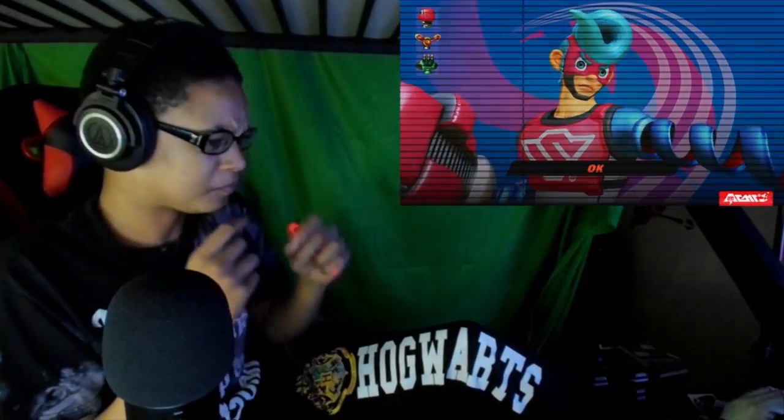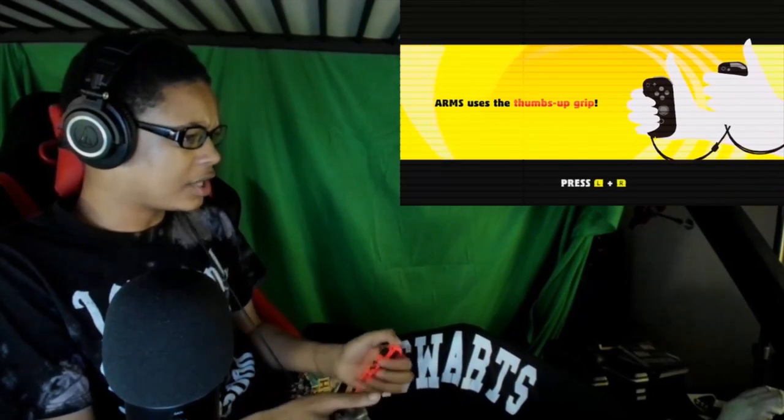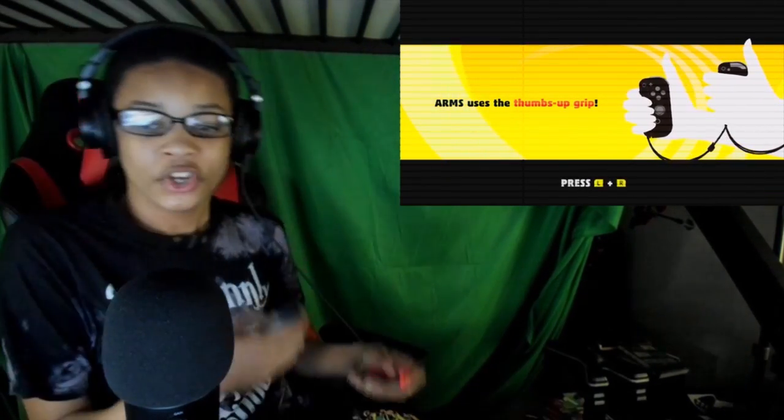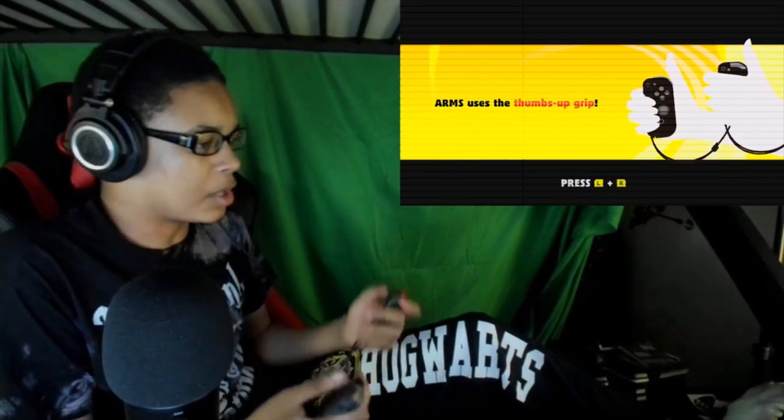Spring-a-ling! Alright, here we go guys. I'm getting ready to box. Here we go. Oh, they used thumb grip — you're right. Alright guys, we are back, properly suited for ARMS. Here we go, we got our thumb grips.